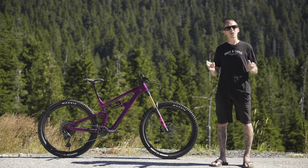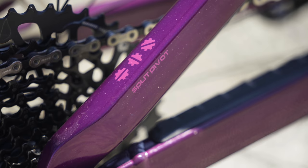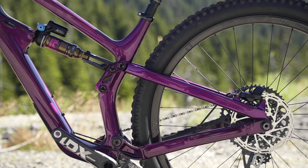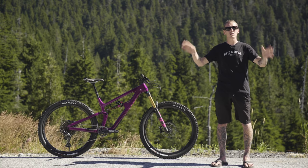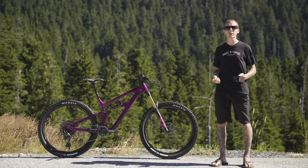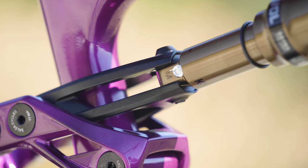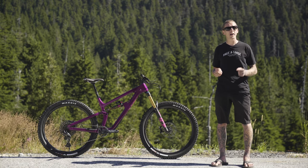On to suspension: Salsa has been using Dave Weigel's split pivot system for many, many years now. It's exactly like what it sounds — the rear pivot actually rotates concentrically around the axle. There are all sorts of claims that go along with it, but the gist is it's independent of braking, pedaling, all those things. I've spent a ton of time on different split pivot bikes, and one thing I will say is they've always felt efficient and full of energy, so I'm hoping it's no different with the Blackthorn. The Fox Float DPX2 is driven by a clevis that wraps around the seat tube, and that's driven in turn by a rocker link.